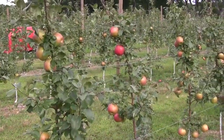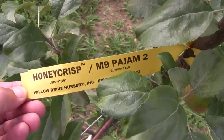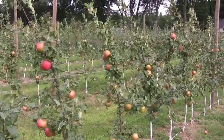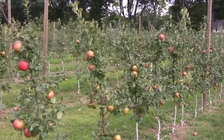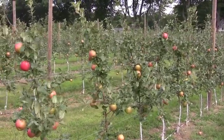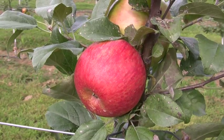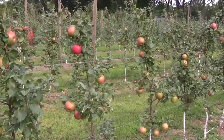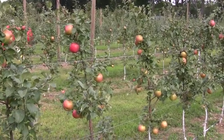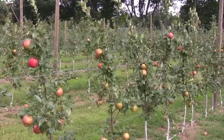These Honeycrisp are on M9 Pajum True Rootstock from Willow Drive Nursery. They've grown up to seven to eight feet tall. They were 7/16th inch trees when we got them, but they had nice short feathers on them. We're shooting for a crop load of approximately 10 Honeycrisp per tree, and as you can see, most of these Honeycrisp have just about that. This is a really nice crop of Honeycrisp on second leaf trees.